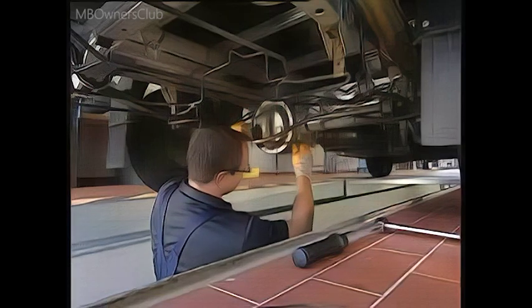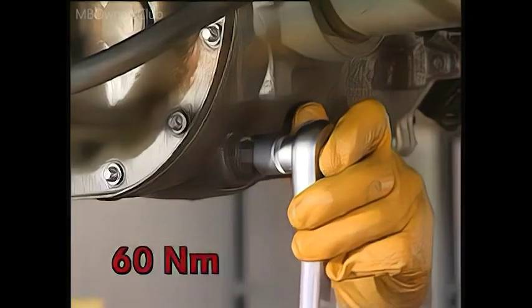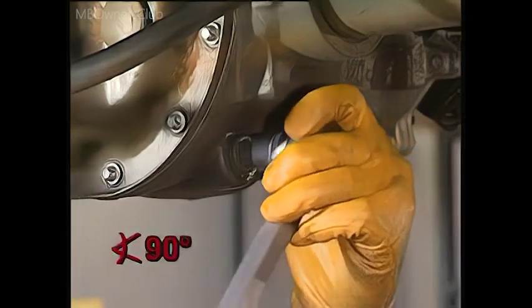First tighten the oil drain screw with a torque of 60 Nm. Secondly, the bolt is secured with an angle of 90 degrees. The repair is complete.